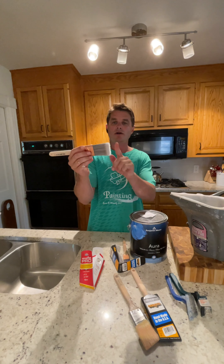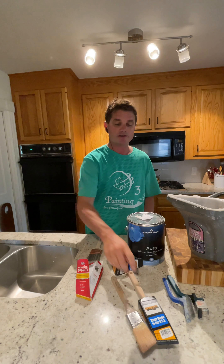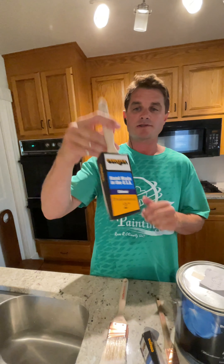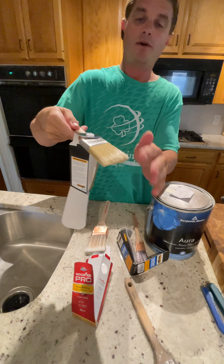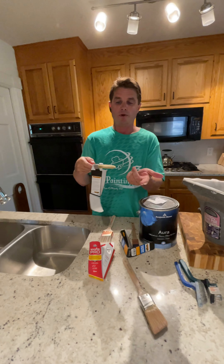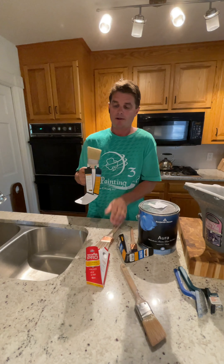You can see the whiteness of the bristles on this brush. Now I normally also like to use the Corona Excalibur with the chinex bristle. What I love about these is that the brush is so stiff, and they clean up great — when you go to clean up, the paint just comes right off of these easier than it does with other brushes.